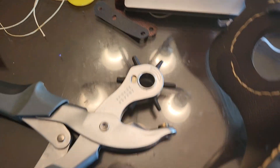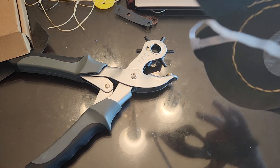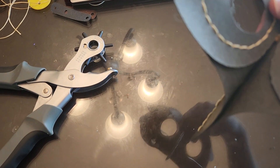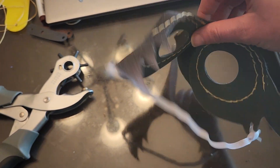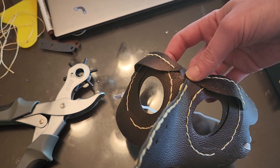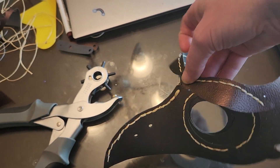There's the mask. I ended up finishing it up with some elastic from when I was making a bunch of masks back in April 2020. Hope my friend likes it.